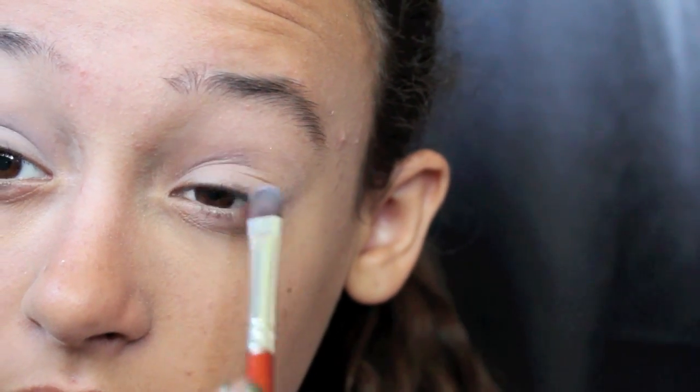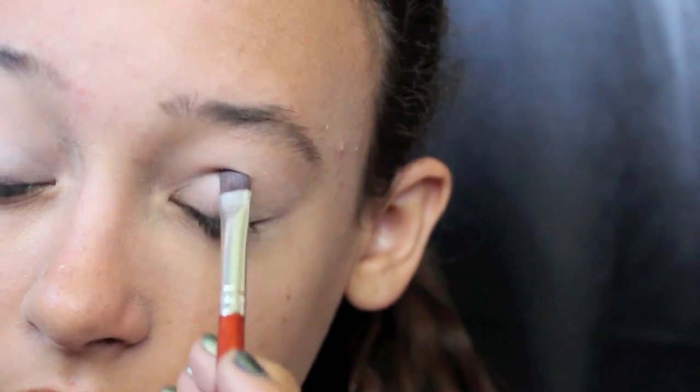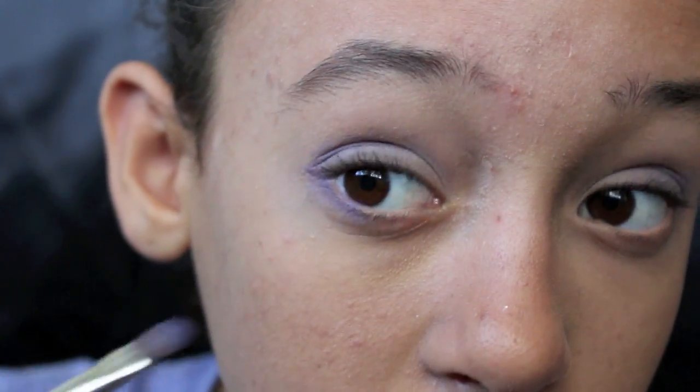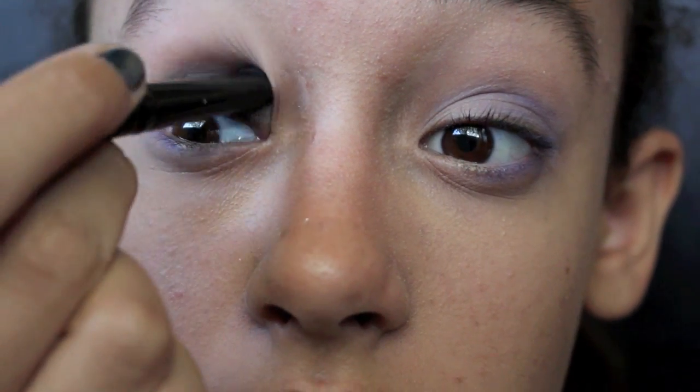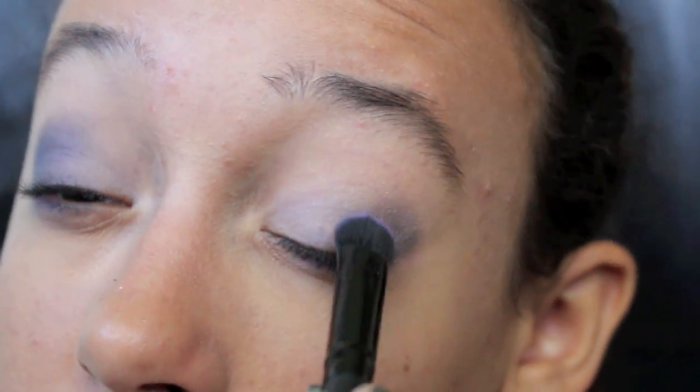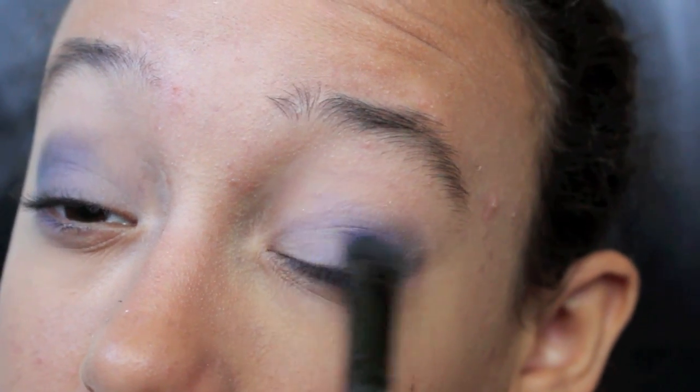Using the ELF day-to-night palette, I'm using a really light lavender color and applying that on the inner half of my eye. Then I'm taking a darker sparkly lavender and applying that to the outer half of my eye, also dragging that under a little bit to my lower lash line. Then taking a dark sparkly gray, I'm applying this into my crease — it gives it a little bit more of a smoky look. I'm also adding a little bit more of that purple color to the middle part of my eye.